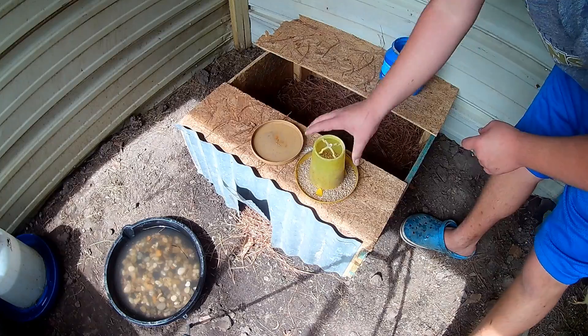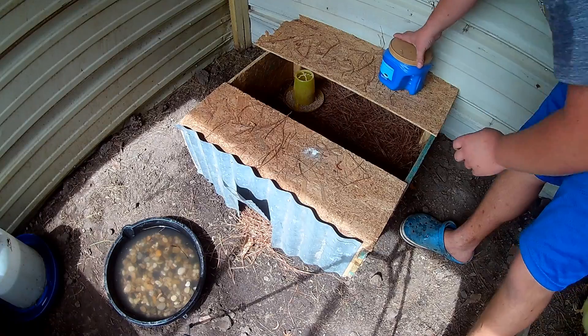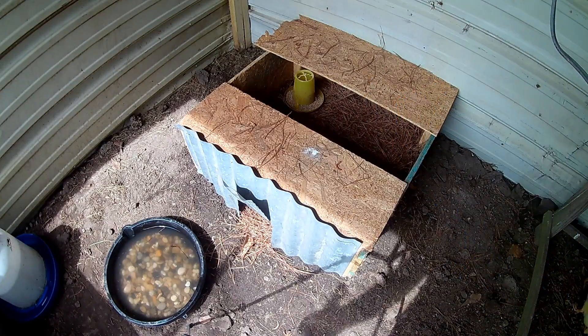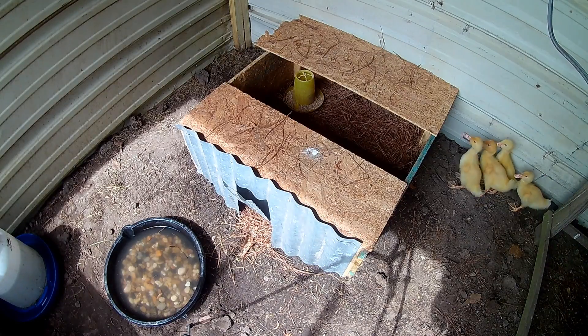If you have ducks, be prepared — they eat a lot of food and drink a lot of water. You have to have big waterers, and be prepared to fill them up about every day even with a large feeder.